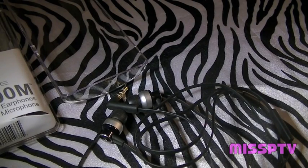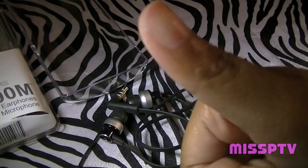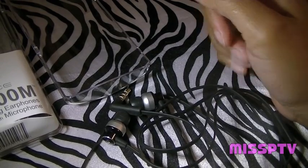Down below, what I want to know is what do you look for in a good pair of headphones? Do you look for sound automatically, or do you look for style? I will definitely see you guys on the next review. Thank you so much for watching — be sure to like this video. Peace, love, and all that good stuff. God bless, bye!